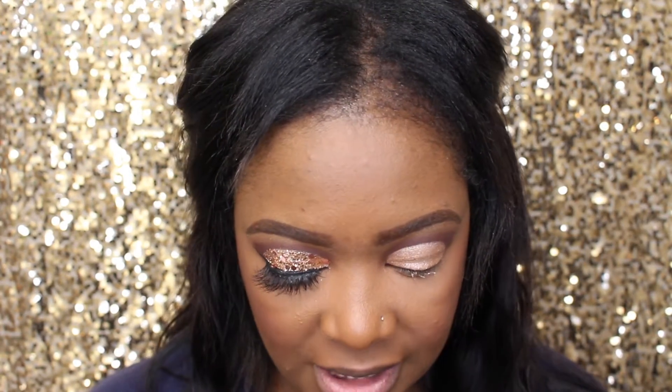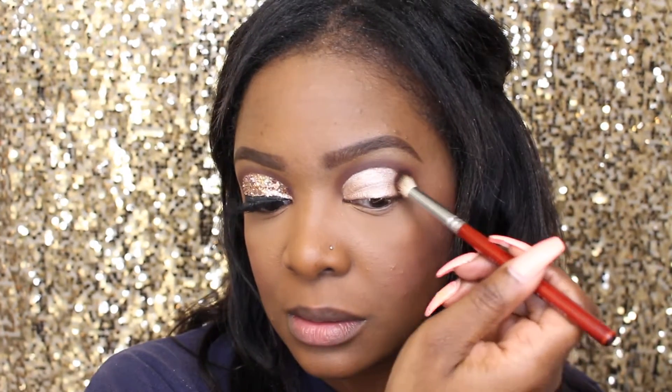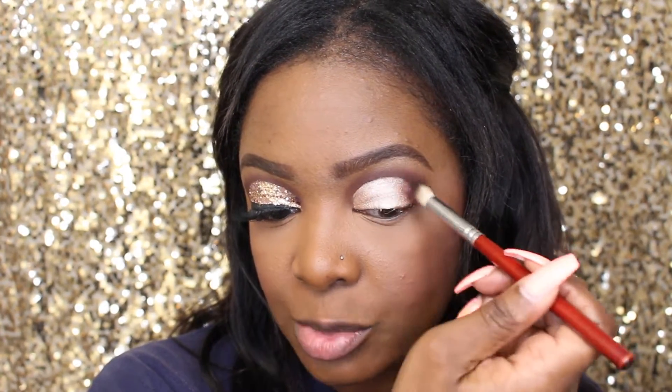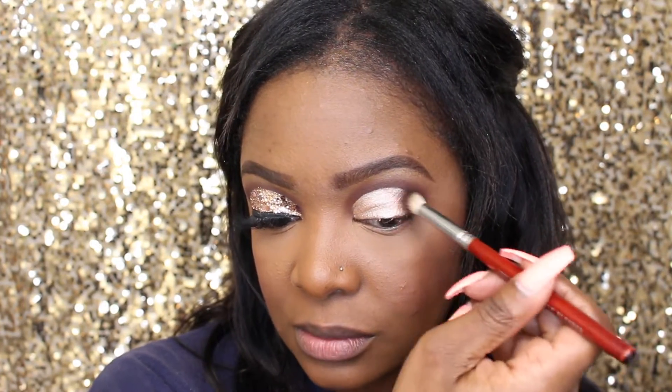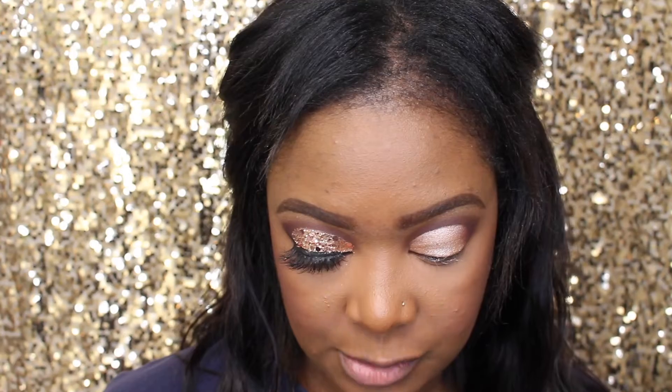I'm just gonna go back into the 'I'm Into It' and with this brush I'll apply some of the shadow just so there's not that harsh line.